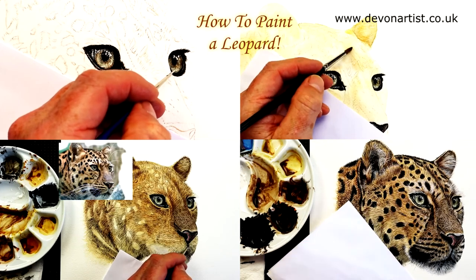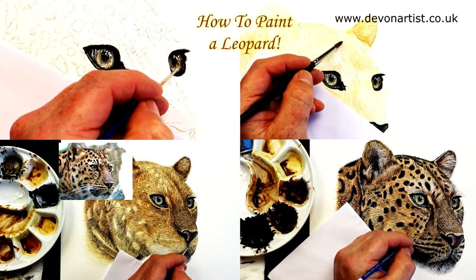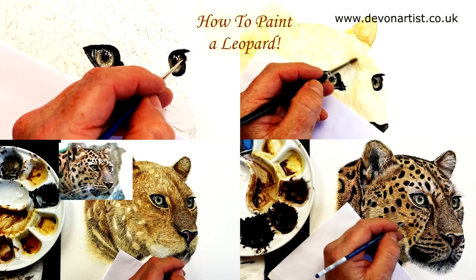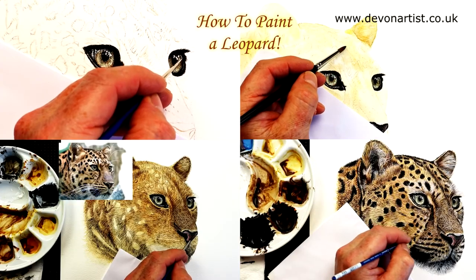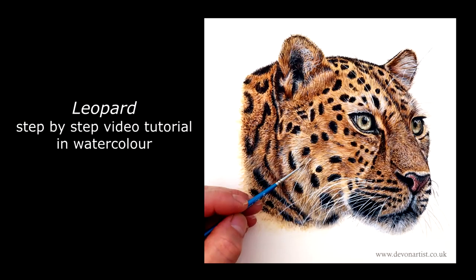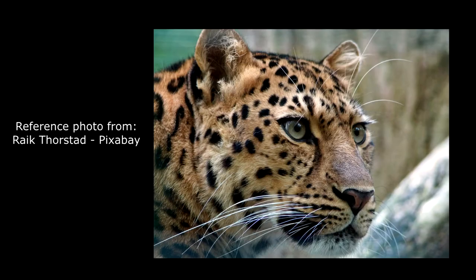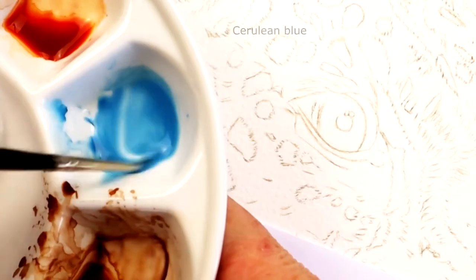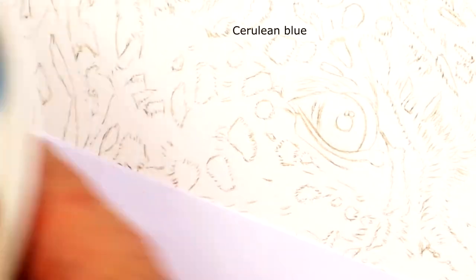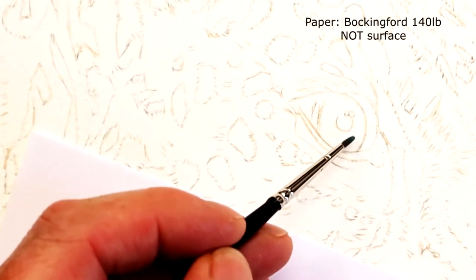Hi everyone, welcome to a little video on how I painted a leopard using watercolor. Before I start, if you'd like to paint this in real time, I have a full 5 hour 20 minute video tutorial on my website, plus over 60 other video lessons — loads of hours of learning how to paint wildlife in watercolor. Pop along to devonartist.co.uk, link in the description — months of fun, plenty to keep you going.